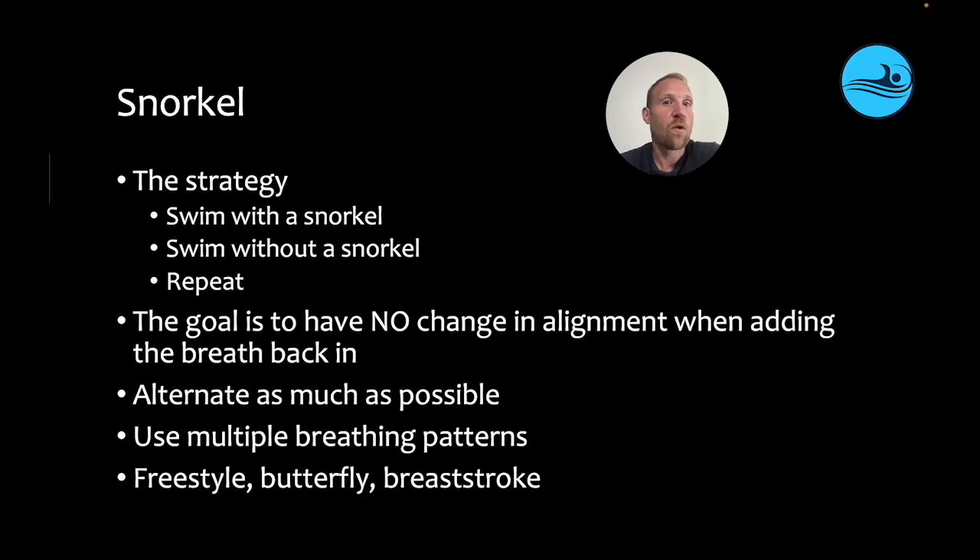When using this strategy, the goal is to alternate as much as possible between wearing a snorkel and not wearing a snorkel, so they get more repetitions of feeling the difference between the two. You can also have them use multiple breathing patterns when they take the snorkel off — breathe infrequently, breathe frequently, or in freestyle, breathe bilaterally. The more variation, the more likely they're able to pick up what they're feeling, and when they can feel it, they can change it.